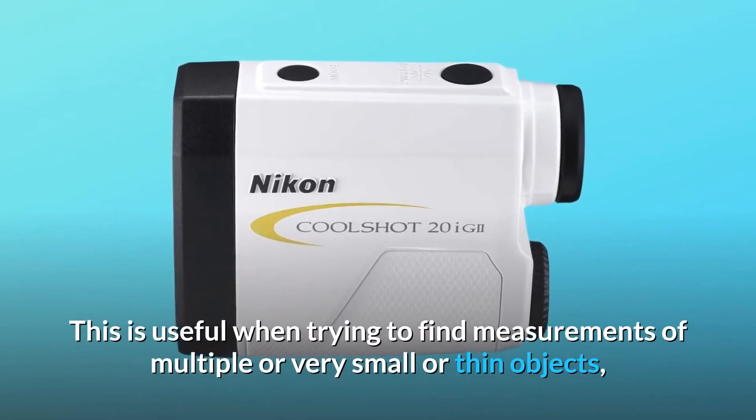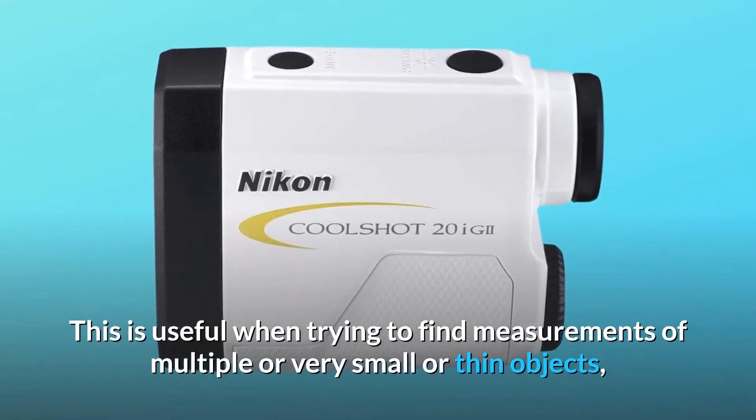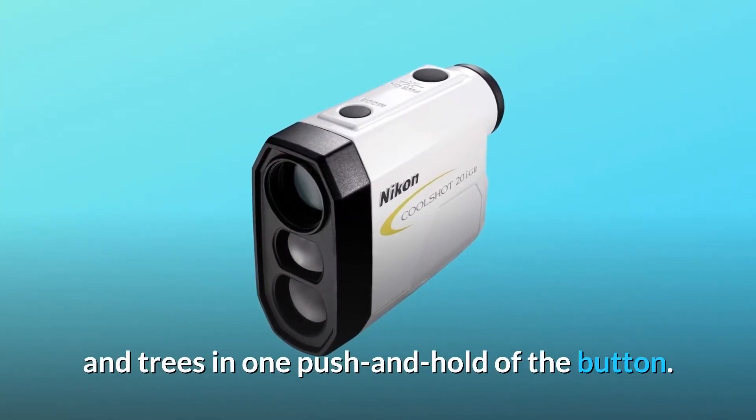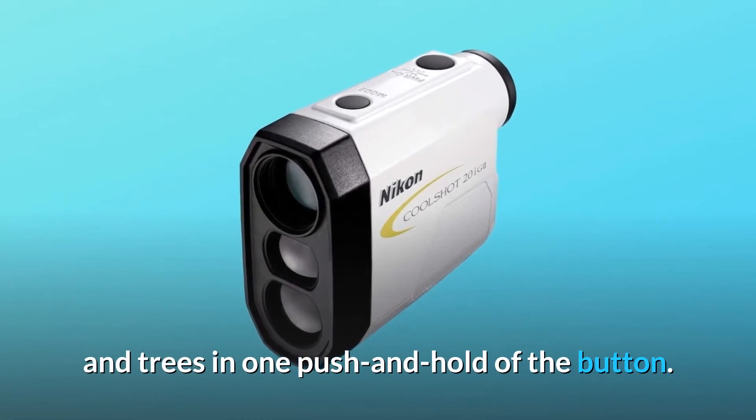This is useful when trying to find measurements of multiple, very small, or thin objects, allowing you to know the distance to hazards, pins, mounds, and trees in one push and hold of the button.